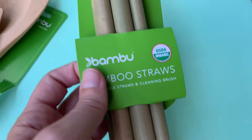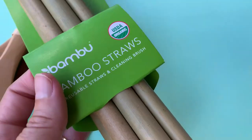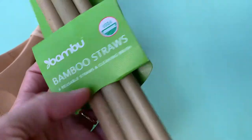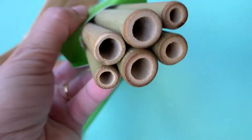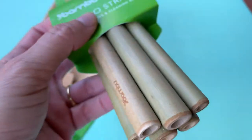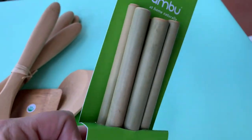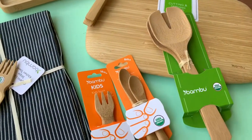Look at these bamboo straws! If you don't want to use a plastic straw, you've got these — they're cute, they're organic, and they're reusable. They come with a cleaning brush, so don't worry about that. Can you imagine having a party and using these in tropical drinks, piña coladas, or even a glass of lemonade? It's a statement piece, plus it's reusable.